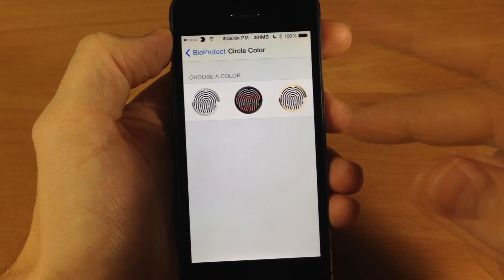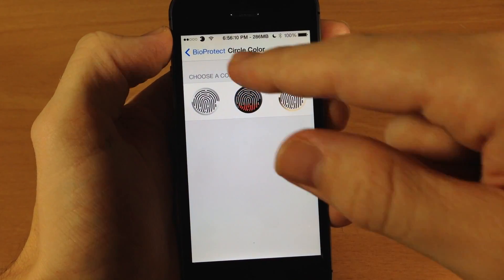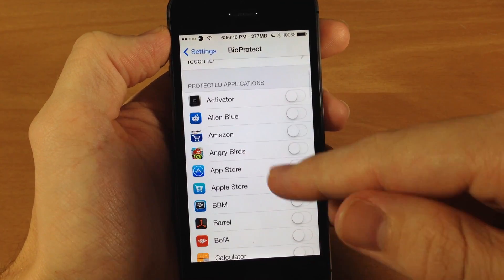You can also change the circle color depending on which color iPhone you have or whichever one you want. You have your white one, black, and gold. Going back here will bring you to your Touch ID settings, so you can change that up if you want to.